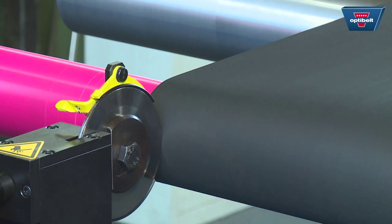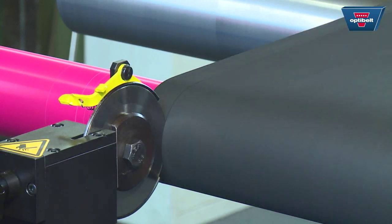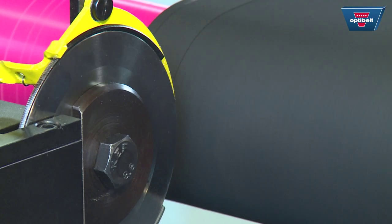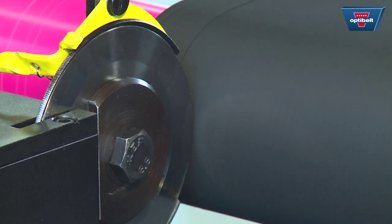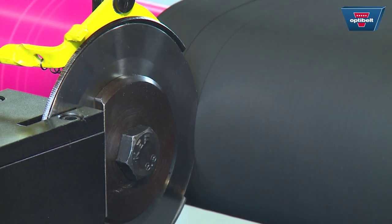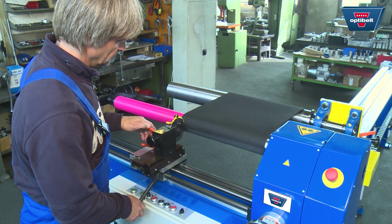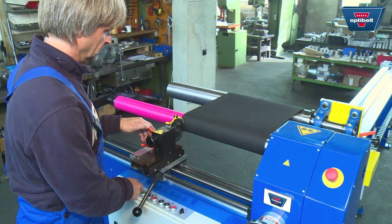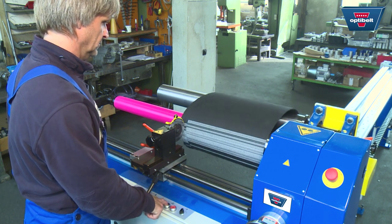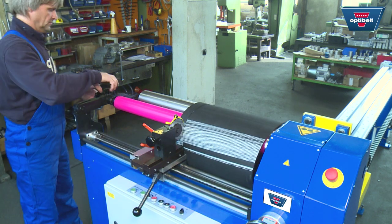Now start cutting the belt slowly. After cutting work is finished, stop the cutting shaft, move the blade back, lower the cutting shaft holder and take the belt and the remaining sleeve off the shafts.